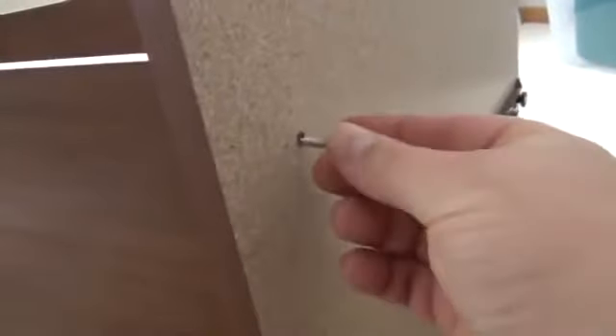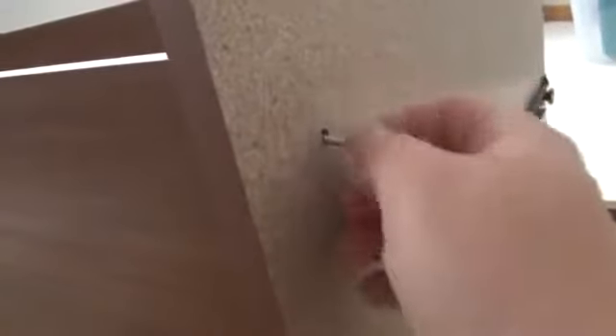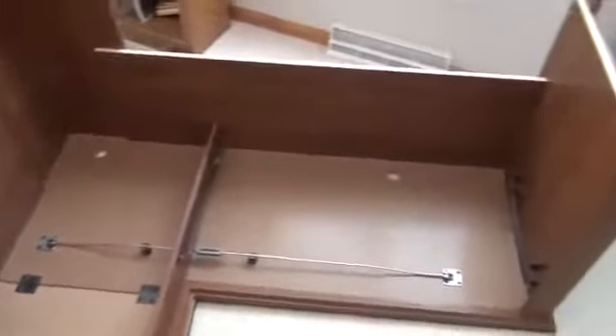One thing that makes it kind of nice — anytime you put a screw into a hole, they always pre-drill it for you, so it's pretty easy to get it started. You know what they always say: find the hole and you're good to go. Here's what it looks like just after step 25. It's coming along.